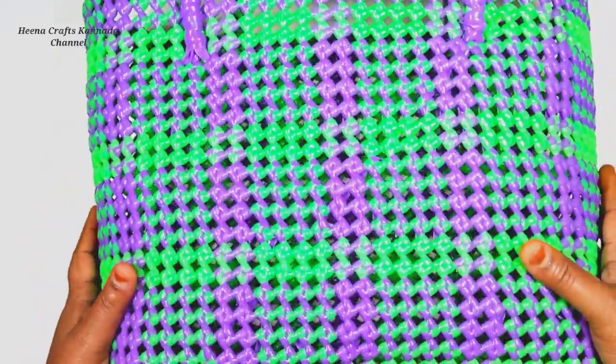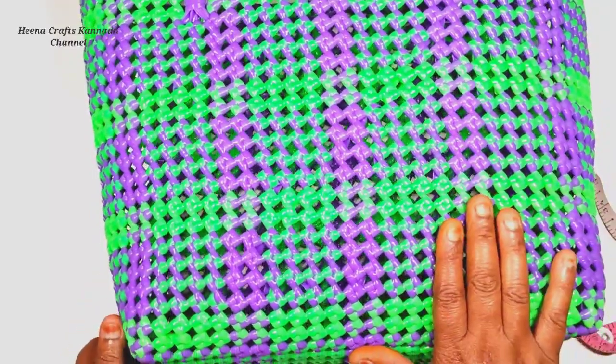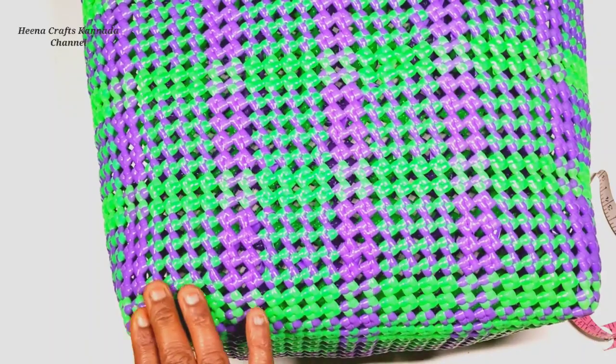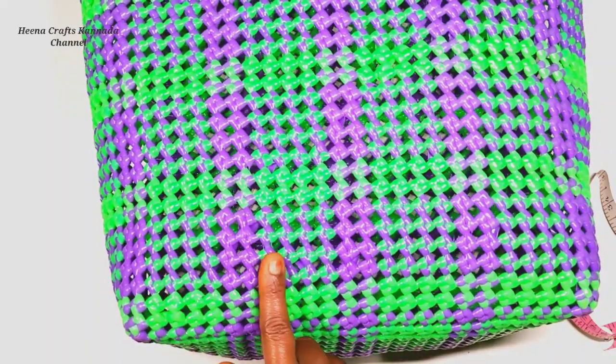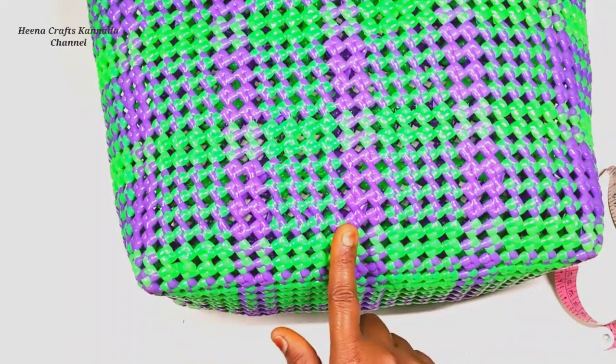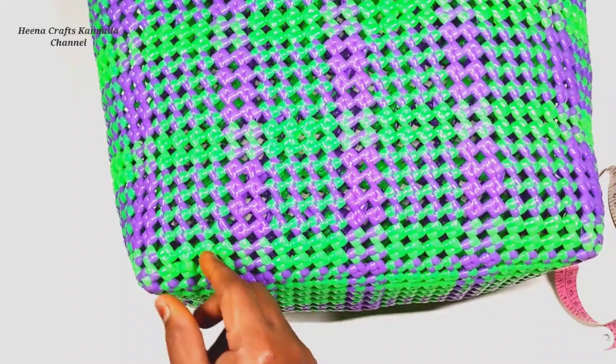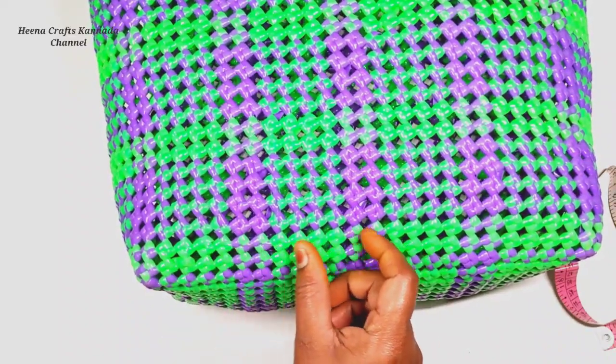This is the measurement of this bag. You can add the color to it. I have 4x4, 2x2, and 4x2 dimensions. You can add the color to it.